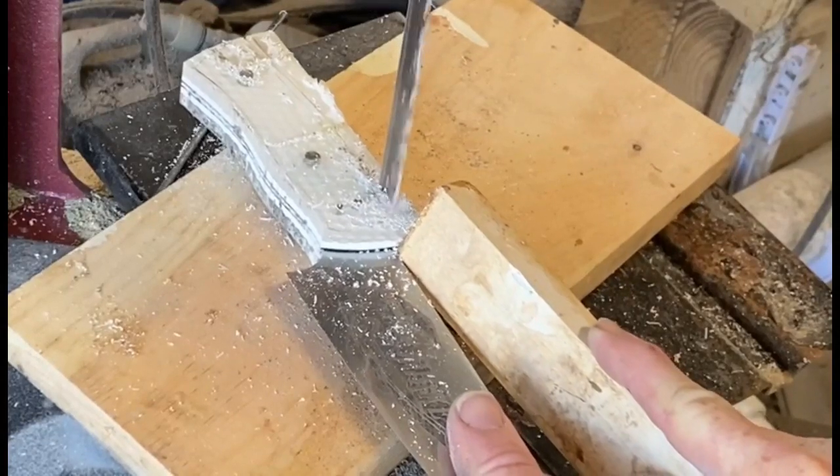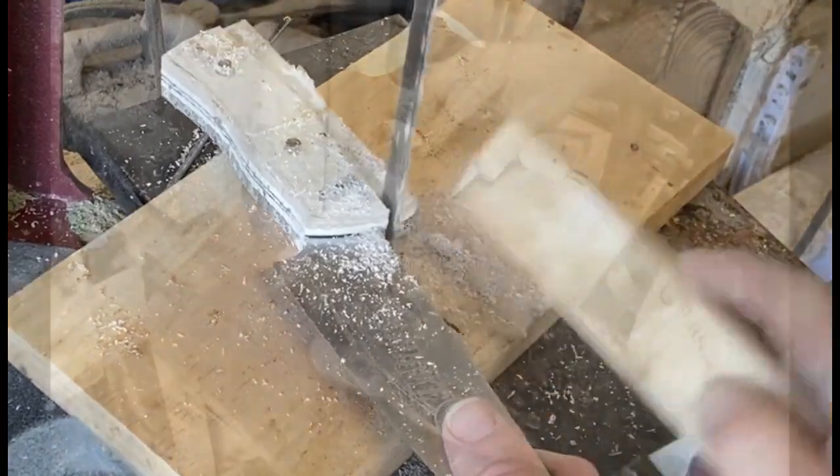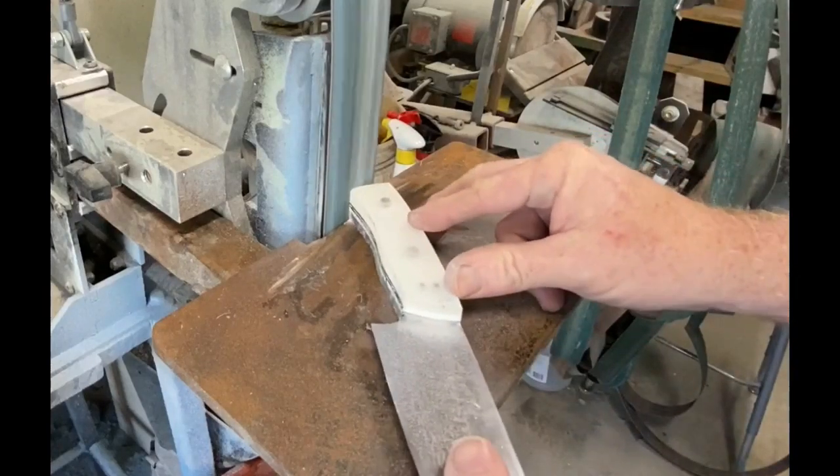I assembled everything, clamped it together, and let it dry overnight. I wiped off any excess from the blade with some alcohol wipes. After they were dry, I was able to trim off the excess material back on the bandsaw.